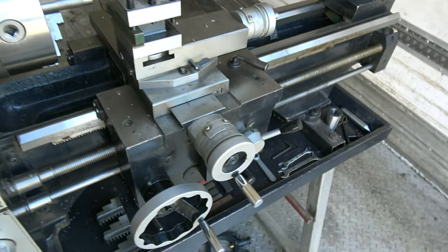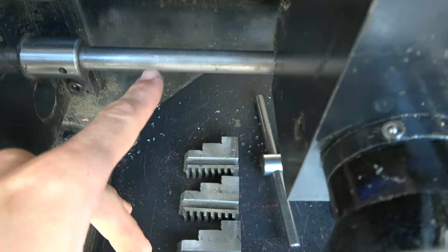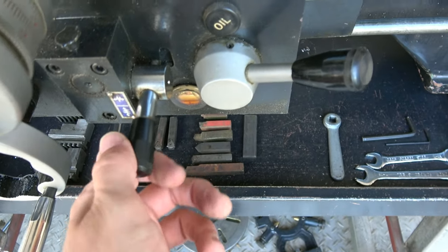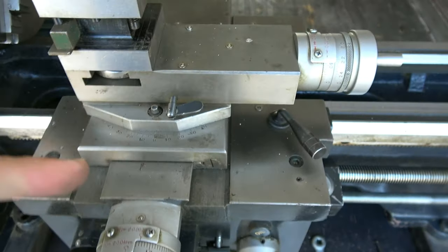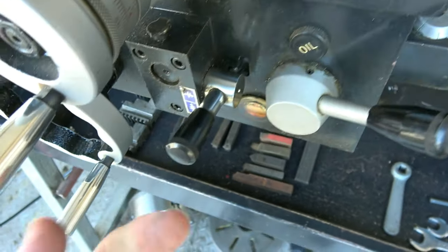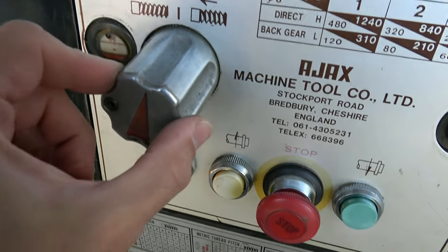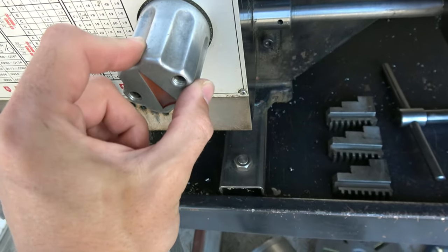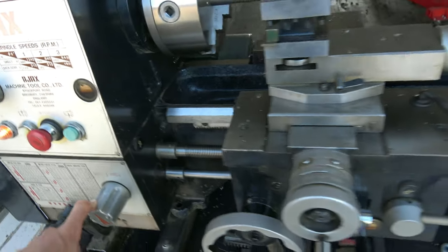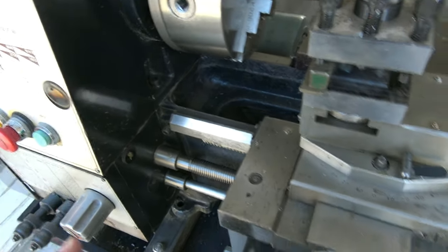Another important feature of this lathe is it's got power sliding and surfacing. As well as the lead screw for screw cutting, you've got a power feed bar which basically saves wear on the lead screw. By engaging this lever you can get power feed on the longitudinal axis and also on the cross axis. The direction can be controlled with this control here — forwards and back. Either the lead screw or the power feed bar can be selected, so it's quite possible to do left-handed threads or cuts in different directions.